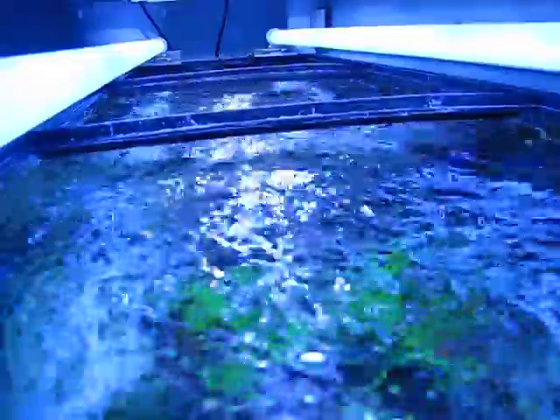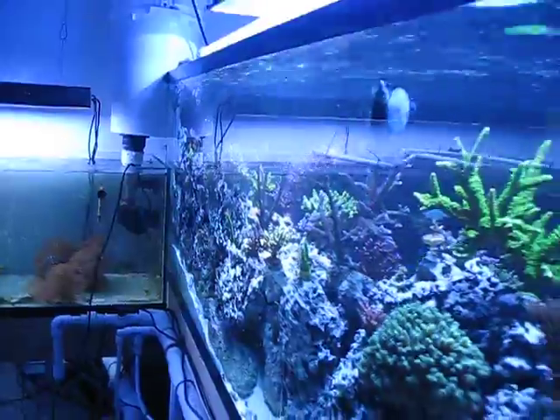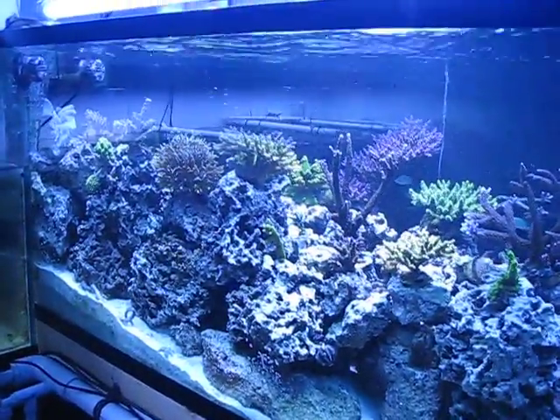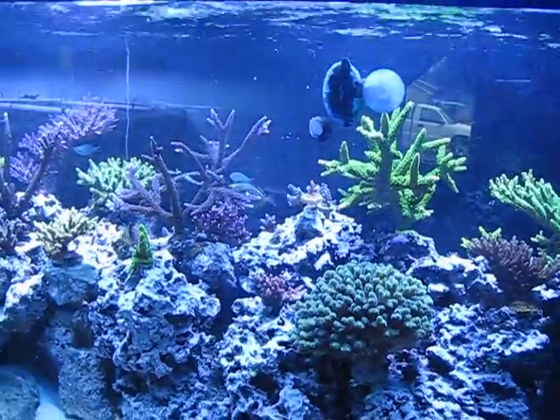I'm sure I could get a bigger wave going across this tank, but right now I've got about an inch and a half worth of drop, and when it comes up it's touching the trim. So I think if I time this out any better, I'm going to end up with a bunch of water on the floor. So for now this is where I'll keep it — it still makes me a little nervous. And this will conclude my wave making video.